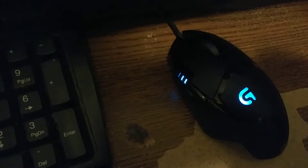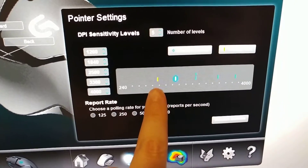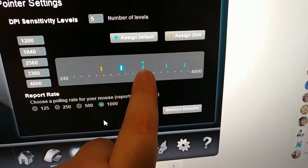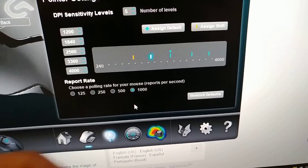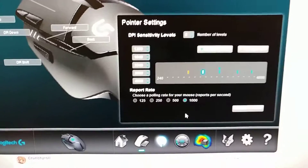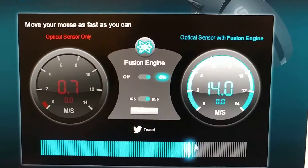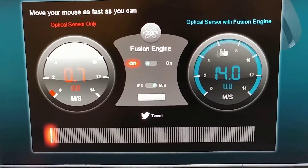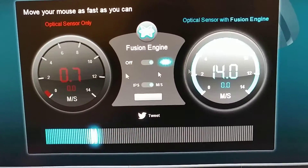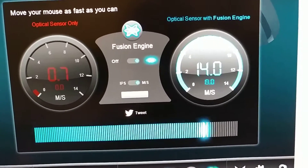It's finally installed and configured a little bit. You can see right there on the side — the button is set to two at the moment. Thanks to the software you can configure your second, third, fourth, and even a fifth DPI setting up to your maximum speed. It's also got a few other nice features. You can actually switch between the optical sensor with the fusion engine or just the optical sensor alone — there is actually a huge difference. That is actually moving a lot faster than the camera is picking up; there's an actual delay. Wow.